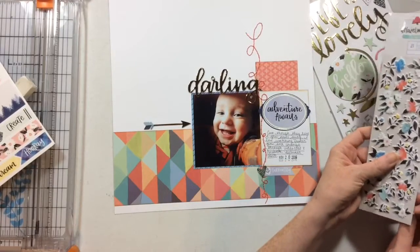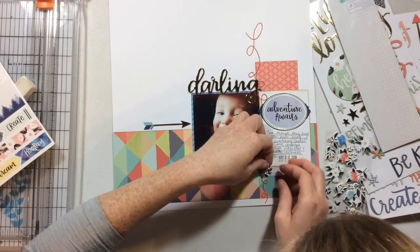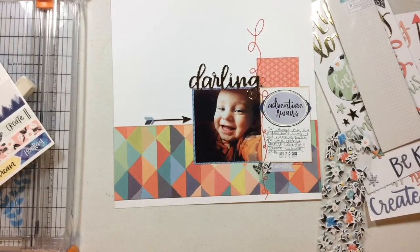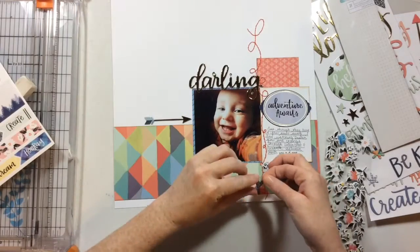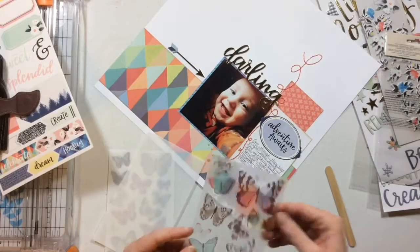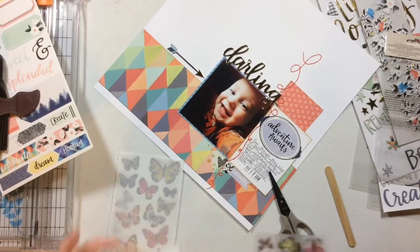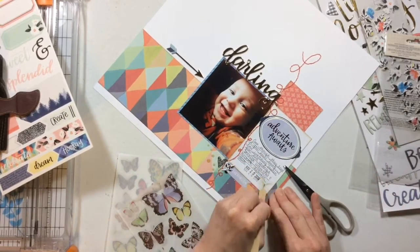Now I'm going to do a couple of very small embellishment clusters. I really wanted the focus on this layout to be the photo, and secondarily that gorgeous strip of patterned paper at the bottom. So the embellishment clusters are going to be kind of light and airy, just really sweet. I don't mind putting flowers on this page at all - I'm not opposed to flowers on boy layouts. I'm adding some extra adhesive to my chipboard. Now I'm going to play with these rub-ons. I haven't bought rub-ons in literally years - the last pack I bought were from Basic Grey, from the Curio collection, so they were crazy old.